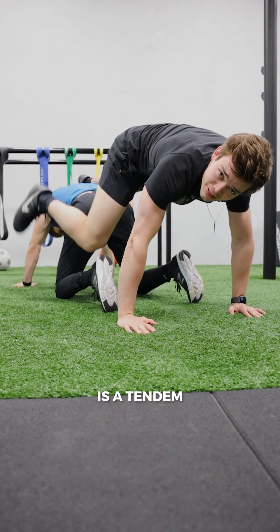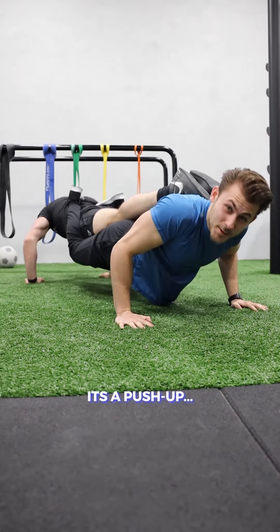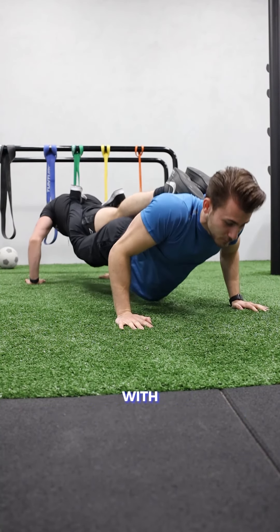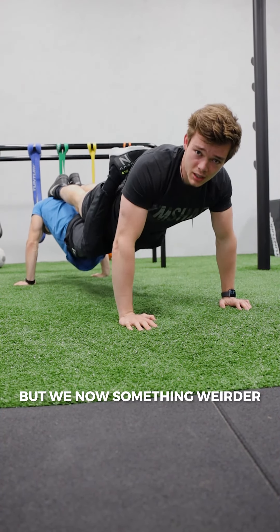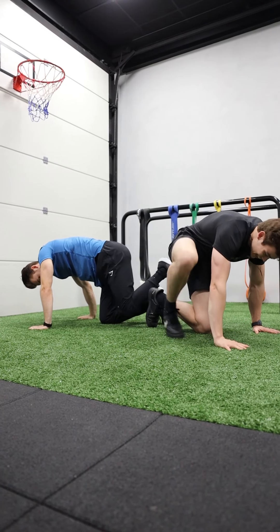This is a tandem push-up — come on! A push-up where it's sort of tangled together. I have to do as many as possible. We are actually the world record holder with 32 tandem push-ups. But we know something weirder: a tandem handstand sort of push-up.